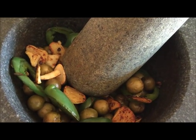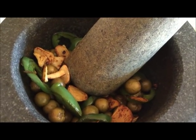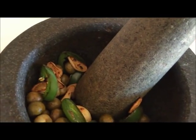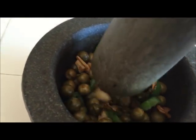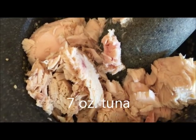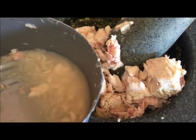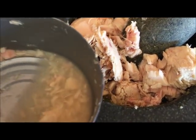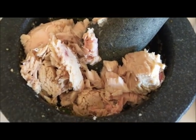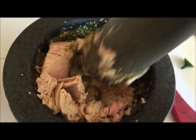After your jalapeño, garlic, and baby eggplant have cooled down completely, next I am going to smash them with my mortar and pestle. After smashing the baby eggplant, we are going to add in the tuna. Make sure you drain out the water before you put in the fish, then stir and mix it into the pot.